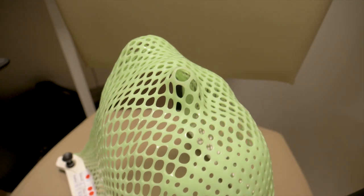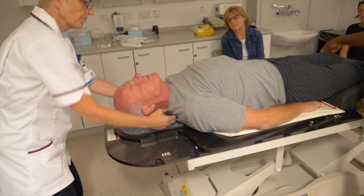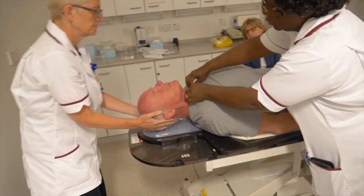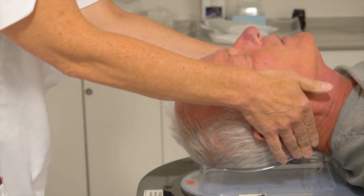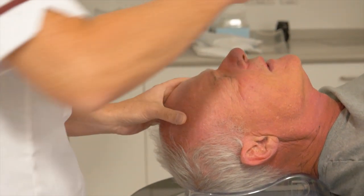Sometimes it's just called a shell. The whole point of the mask is to hold your head and neck in exactly the right position so that when high energy x-rays are fired towards the brain tumour, it's as accurate and as effective as possible.